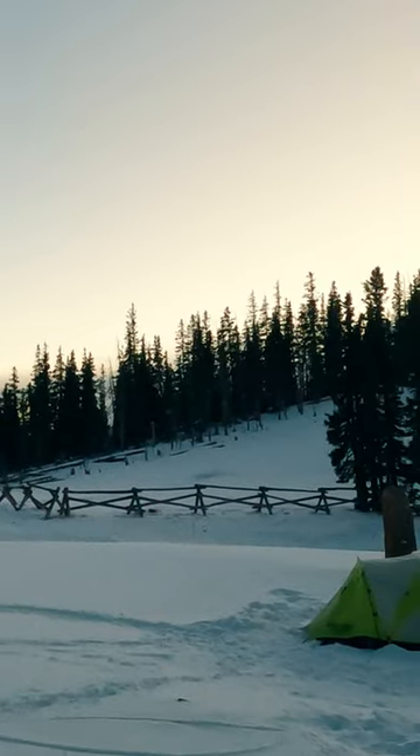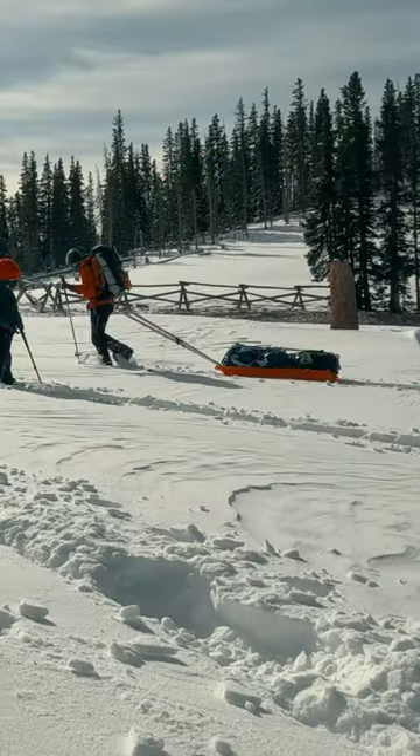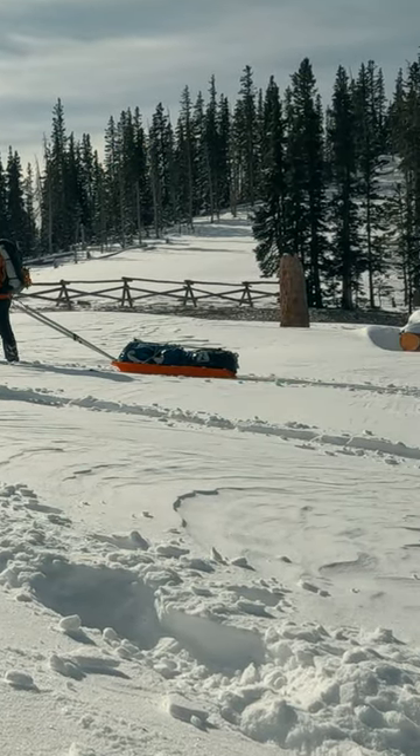There are many challenges to winter camping, but as with anything there are also some advantages. One advantage is the ease with which you can prep the ground for your campsite.